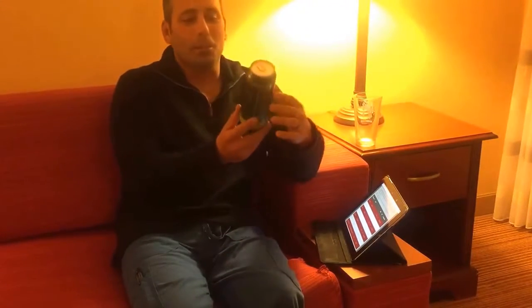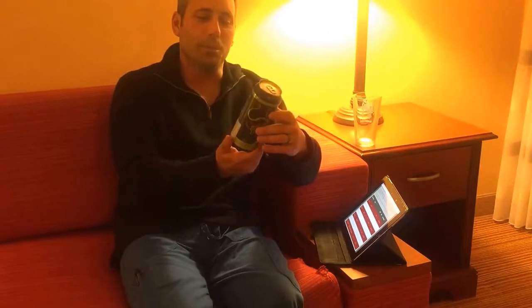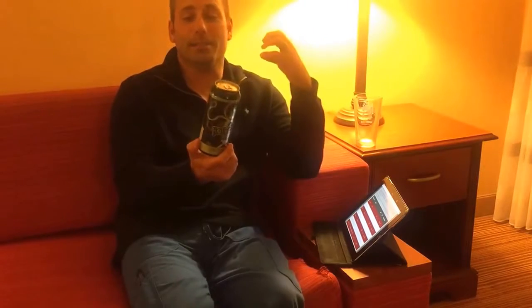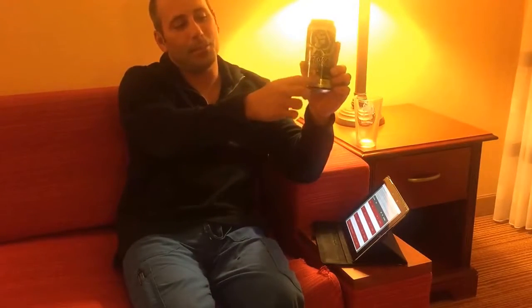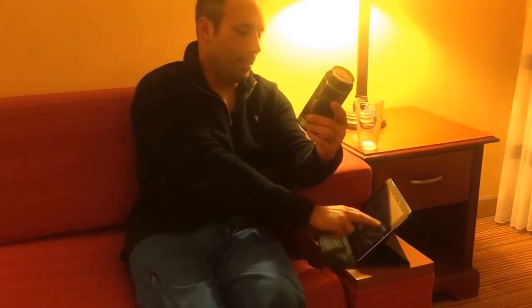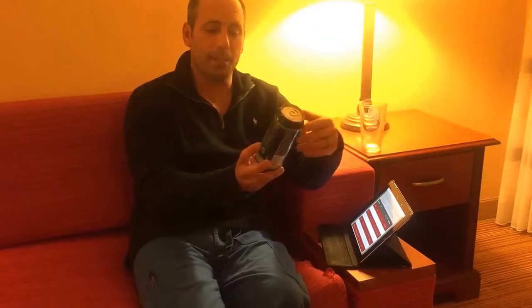Never seen this before. It came in a four-pack in these 16-ounce cans. They've been around since 2010 — pretty cool story on the website. They talk about what they were looking for in brewing beers. Their logo has a hop and a Jolly Roger on the top of it. Hoptipus is obviously the Virginia Beach locale of the octopus. This is a double IPA.